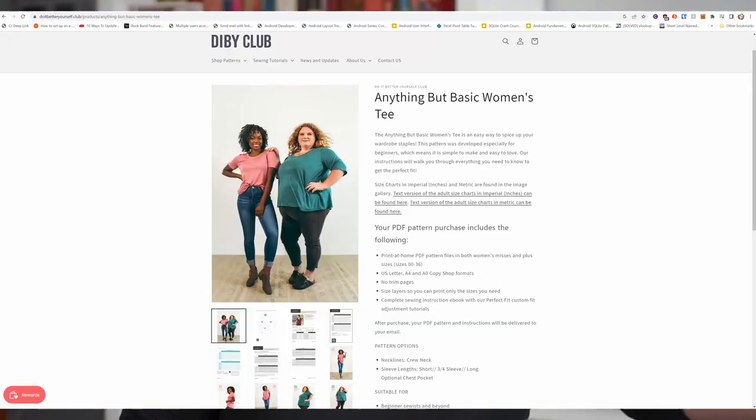The first pattern I'm going to recommend is the Do It Yourself Better Club Anything But Basic T, which is actually what I'm wearing now. This t-shirt is brilliant — I've made it a couple of times. The drafting and sizing are fantastic. It starts at a full hip of 34 inches and goes all the way up to size 36, which is a full hip of 67 inches. It has multiple necklines and multiple sleeve lengths. It's a more fitted tee — not boxy. I'm going to use this soon to make some basics for camping out of Merino from the Fabric Store in New Zealand. I highly recommend it.